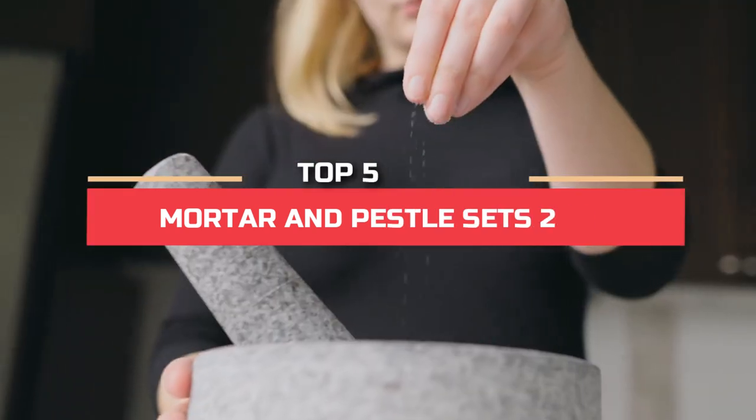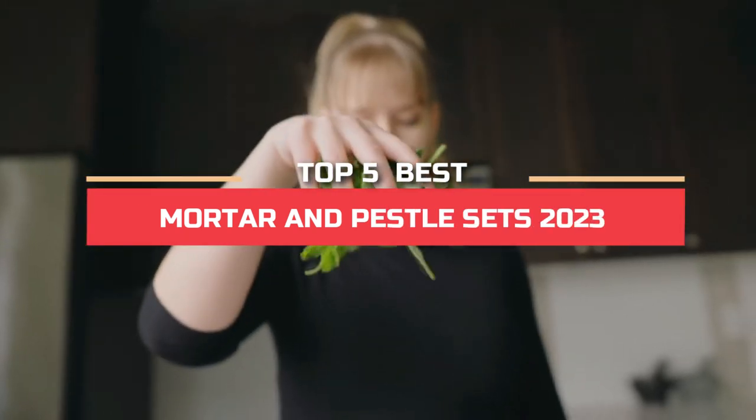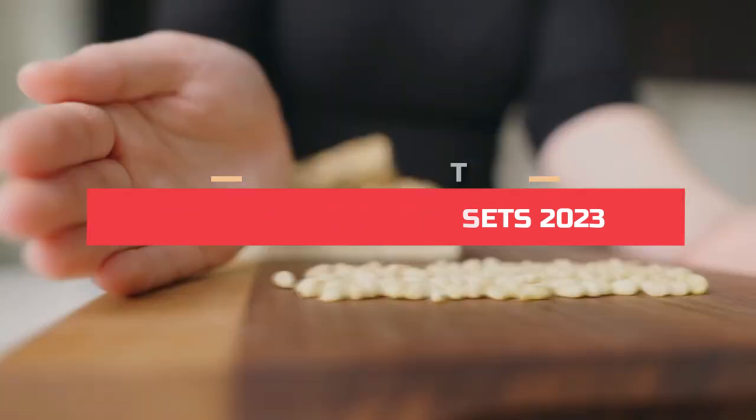Hey guys! In this video, we're going to look at the Top 5 Best Mortar and Pestle Sets in 2023. We made this list based on our own opinion, research, and customer reviews.